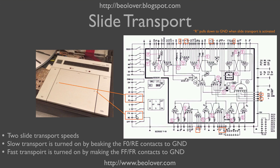When one of the buttons is slightly pressed, we only break the contacts to RE or FO while we do not make FR or FF yet. In this condition, the control logic determines that slow transport is requested by the user. When one presses harder, then contact is made to FR and FF, and the control logic understands that fast transport is in demand.